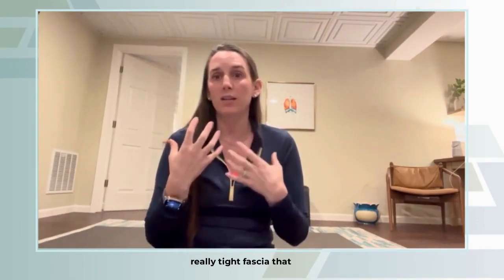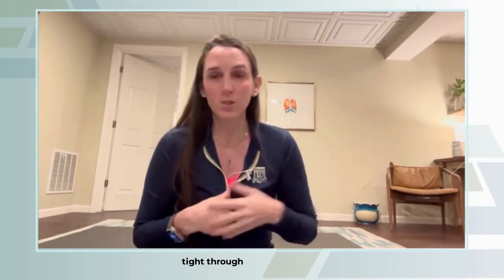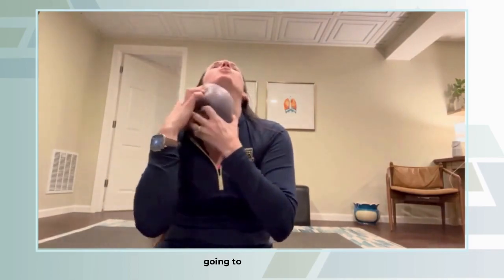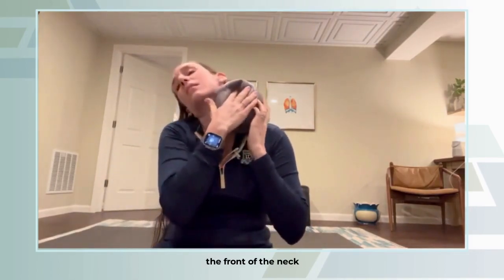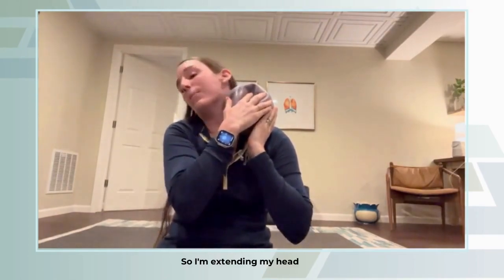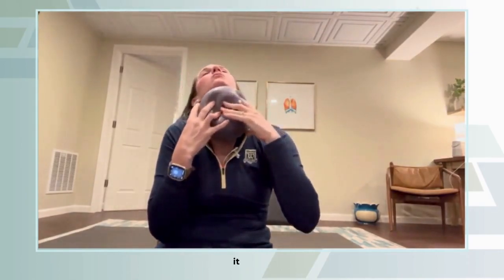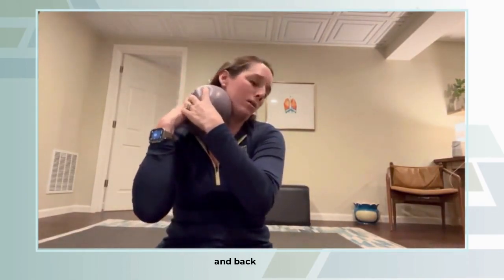We want to keep the lymph system happy, keep the vagus nerve stimulated so that we can decrease our stress, and release all that really tight fascia that gets tight through stress and clenching. So we're going to take our ball, push it into the side of the neck — as hard or not hard as you want — hold tension there, twist it, and drag it along the front of the neck. I'm tipping my head, extending it back, and then dropping the chin down again.